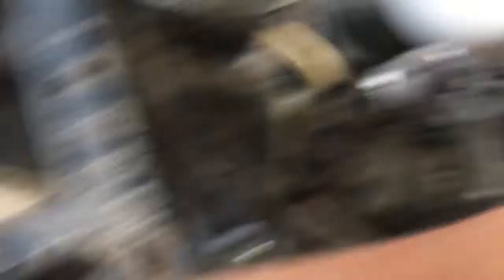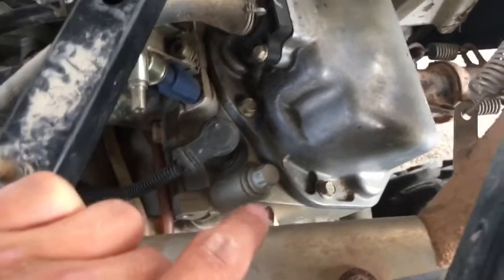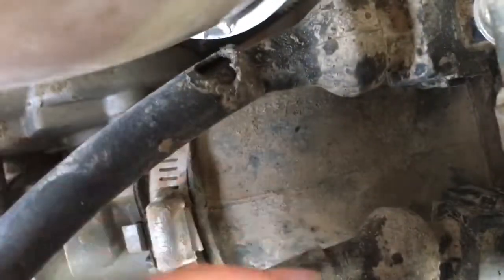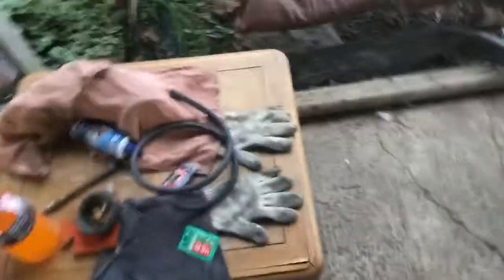The hose goes from your intake to your valve cover here. It runs through and connects there. Pretty much all that hole is doing is letting dirt in. If I can get a good enough view — it's hard to see, but there's some dirt in there.